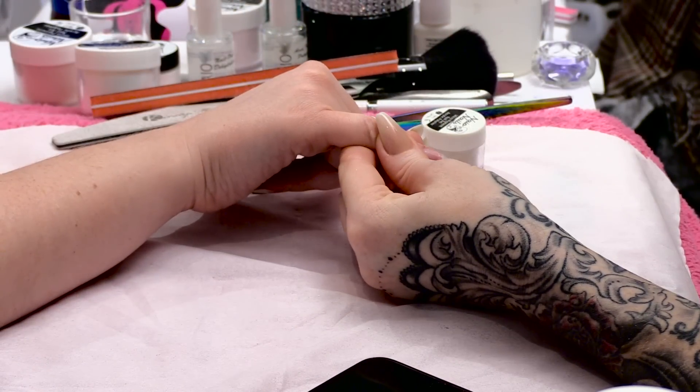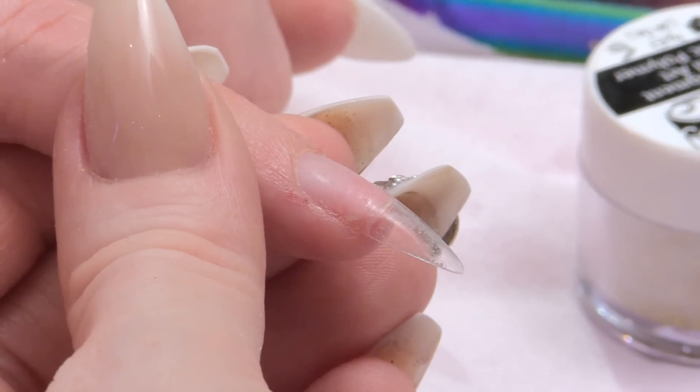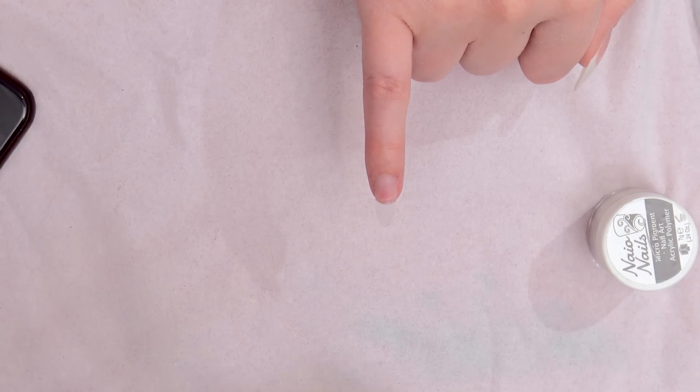With this nail I've already applied a clear tip and prepped it, put all the primer and everything like that. If you want to see the video for prepping the nail, you can check that out.